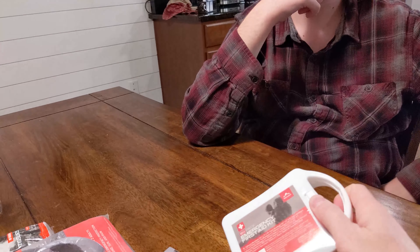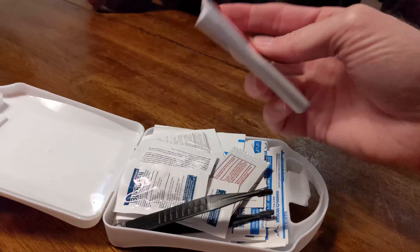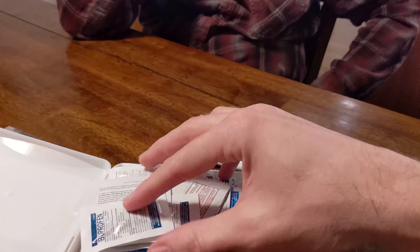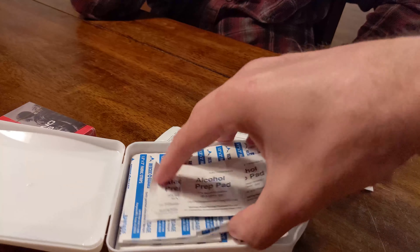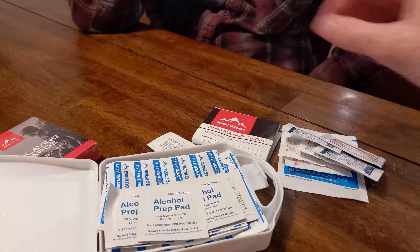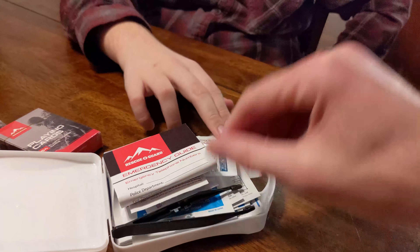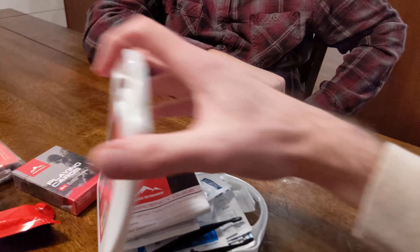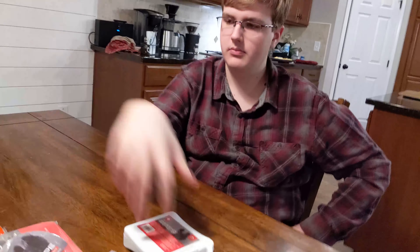First aid kit — emergency first aid kit. You've got an instruction manual, painkillers, bandages — how many bandages are there? That's a lot. There's alcohol too. That's pretty good, actually. This you could keep in your car.